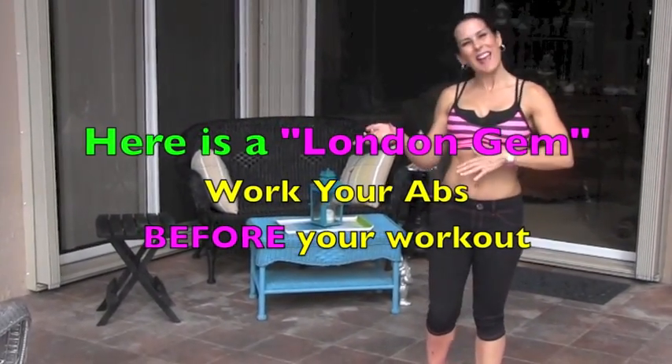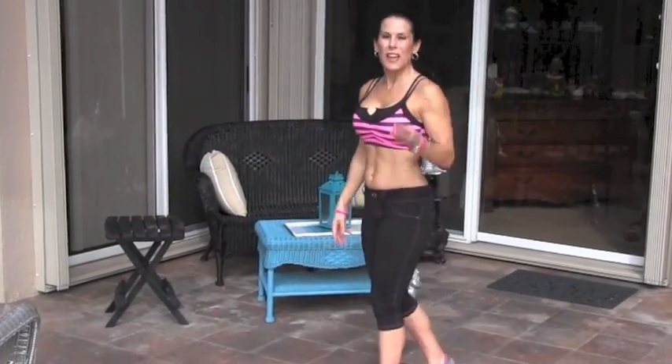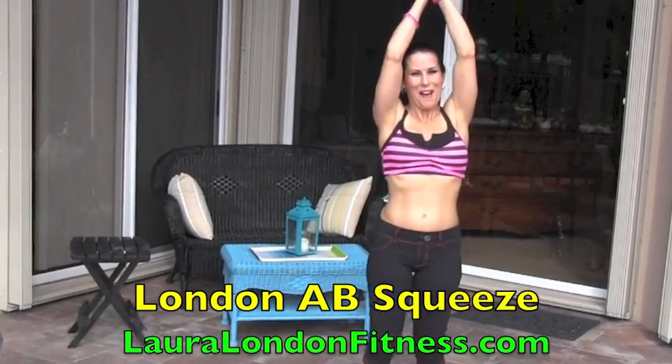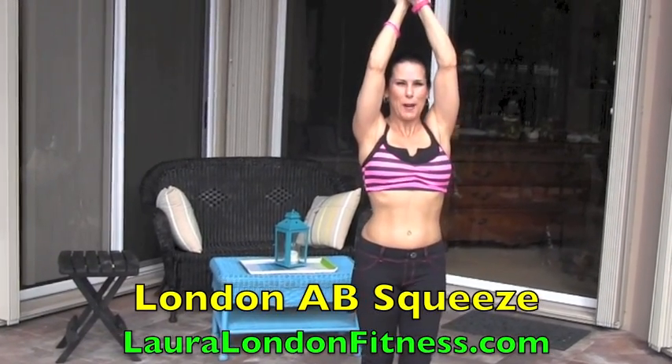I don't like doing it at the end because at the end I'm too tired and I might cheat a little. So today, all we're going to need is a mat and a set of weights. We're going to do three beginner ab exercises. What we're going to do, we're going to take a weight and hold it above our head.